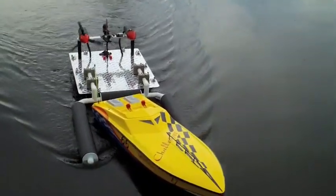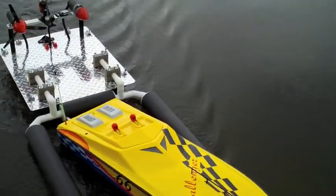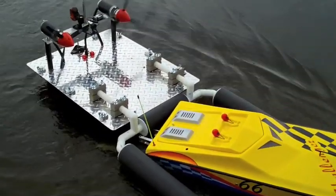Getting it all filmed? I'm getting it all. Successfully brought it to shore.